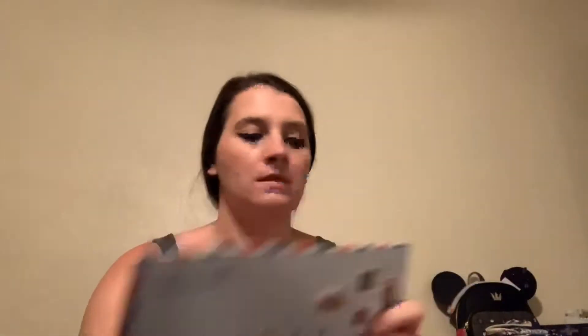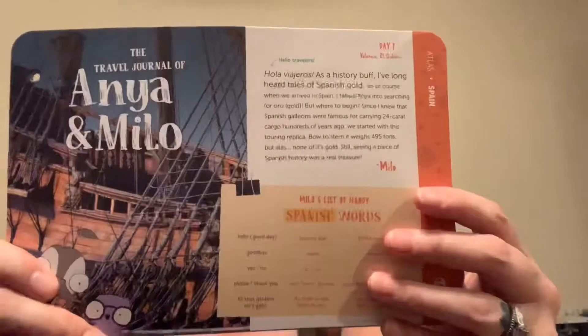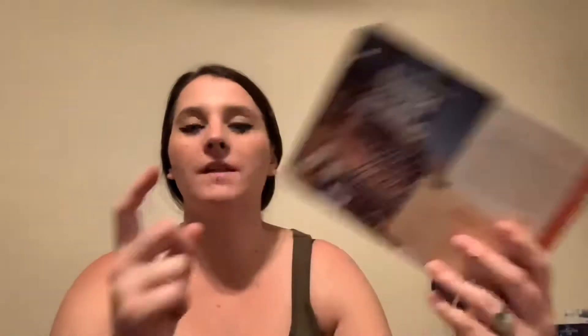Each one of these subscription boxes comes with cards. In the other one, I think he got the world box, which was like the whole world at first, and then now they're doing each individual country.